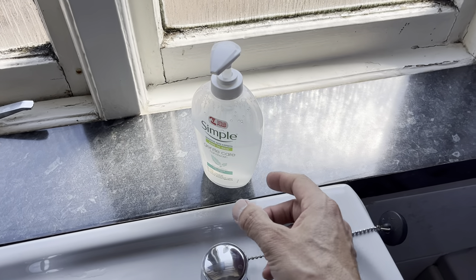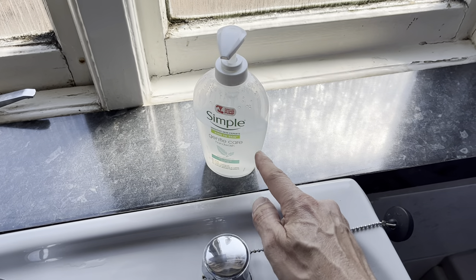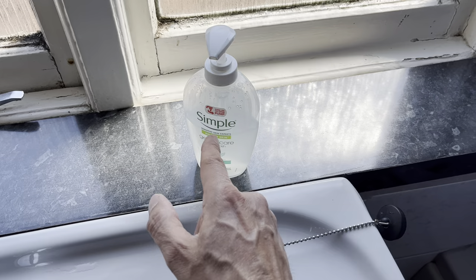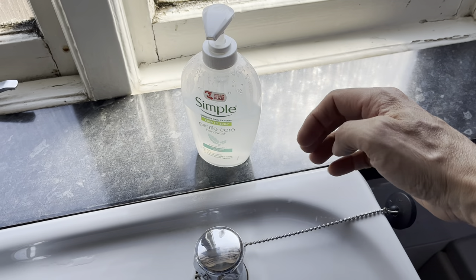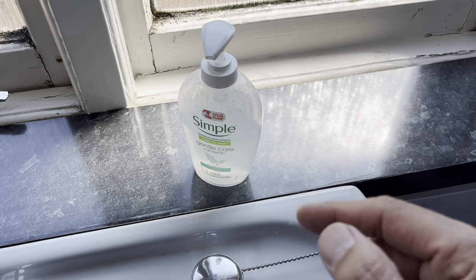I think the reason this happens is that when it gets hot, pressure builds up — the air at the top and the fluid itself expands — and because that extra pressure has nowhere to go, it forces the fluid out.